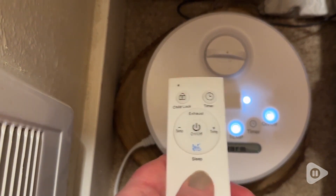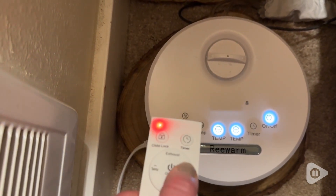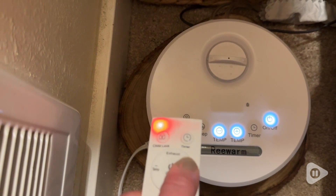You can set the exact temperature that you would like. You can also set the sleep mode, which reduces the temperature to 109 degrees.